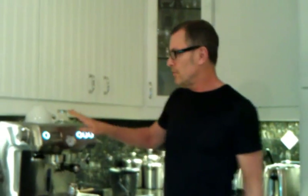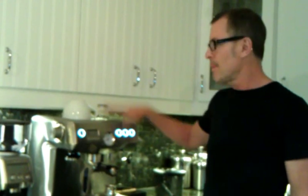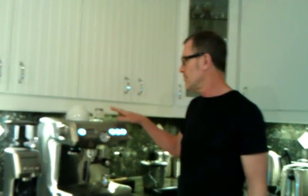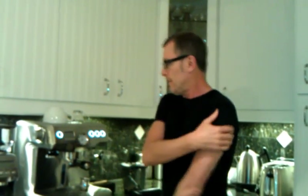Before starting, make sure you've turned your machine on long enough beforehand to warm up. And if you have a warming area on top of the espresso machine, make sure that your cups are out warming up before making your shot. If you don't have a heating area like this, pre-heat the cup with hot water or put it in the microwave.